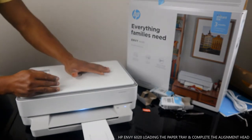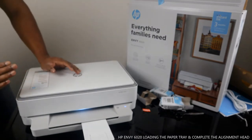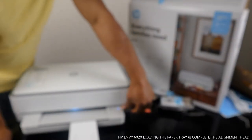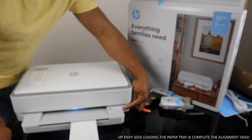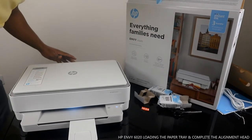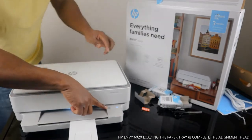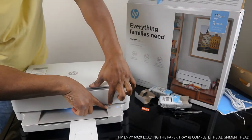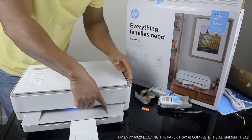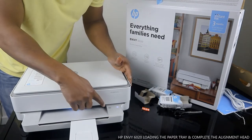This is an all-in-one printer — you can copy, scan, and print. Right now it is connected to a Wi-Fi network. This blue light is steady, which shows it's connected. If it's flashing, it means it's not yet connected to Wi-Fi. The information light — if it's flashing — will prompt you to connect the printer to Wi-Fi. Press it to proceed, or press it to cancel.